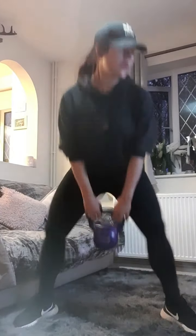Ready, okay — just this leg to start with. One, two, three, four, five, six — make sure you're breathing — seven, eight, nine, one more, ten. Well done.